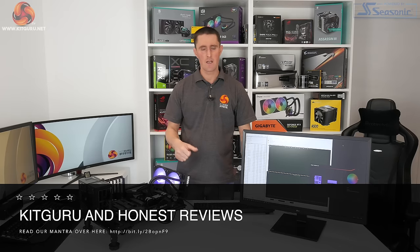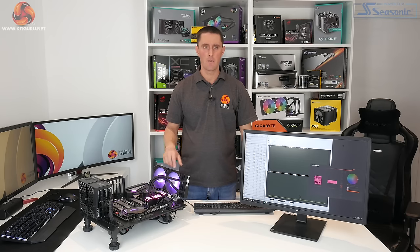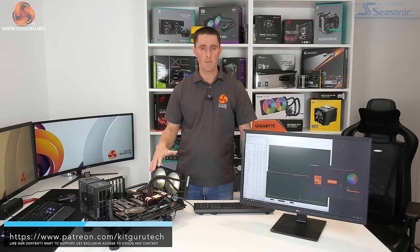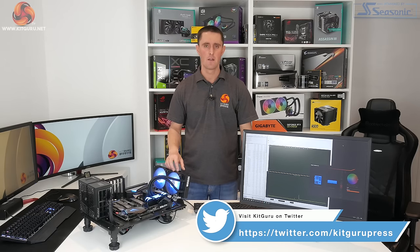If you've enjoyed our review of the Cooler Master ML240L V2 RGB, give us a thumbs up. You can also subscribe to the channel and hit the bell button to receive notifications. There is also a full in-depth written review over on the KitGuru website, and you can head to our Facebook page to discuss what you think of this CPU cooler or other components we've reviewed. I've been James for KitGuru — thank you for watching.